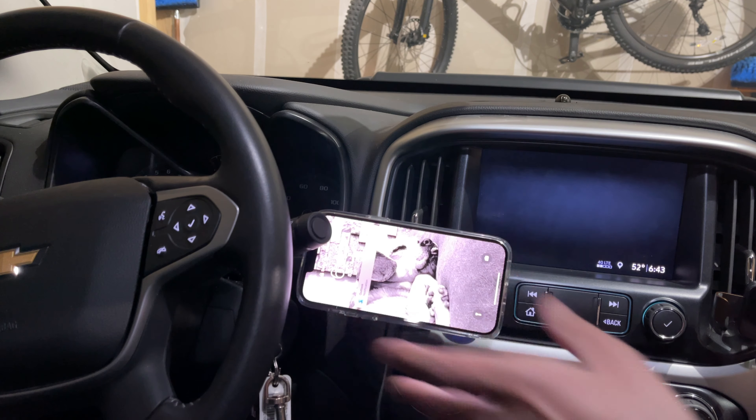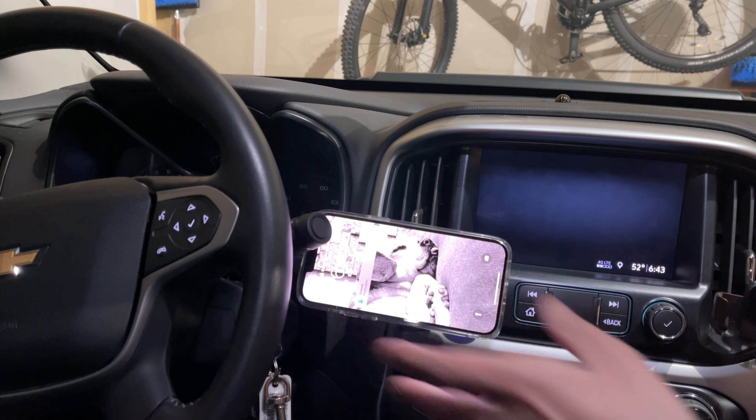ESR makes really nice cases — very stylish and protective — along with great accessories. If you want a case that's going to protect your phone, definitely check these out. I absolutely love the HoloLock technology, especially for charging in your car, because you don't have to worry about extra magnets and it sticks to accessories really well without falling off, even over bumps. That is the case lineup and accessories for the brand new iPhone 13 Pro Max. Links will be in the description. Please use those links to support the channel. Hope you enjoyed the video — give it a thumbs up, subscribe, and hit the notification bell. Thanks for watching!